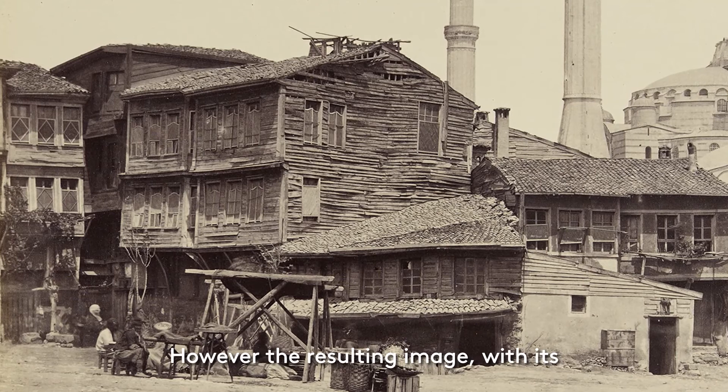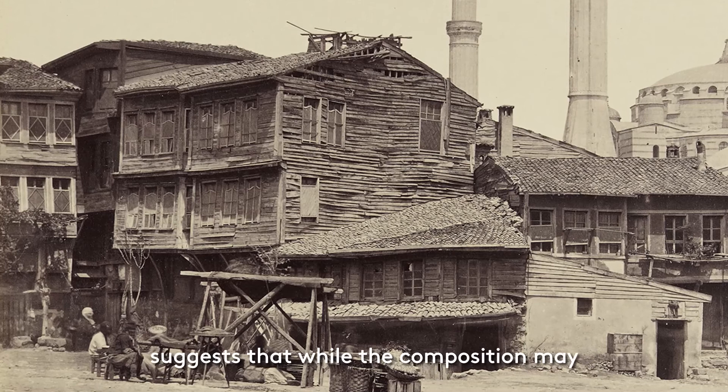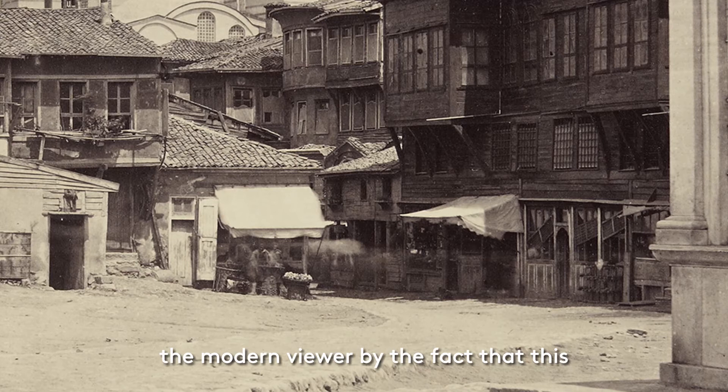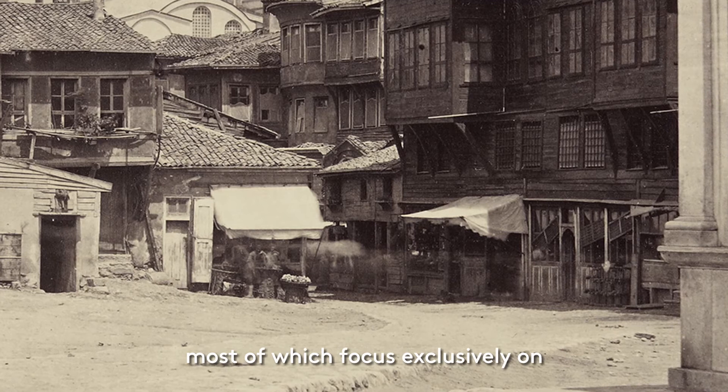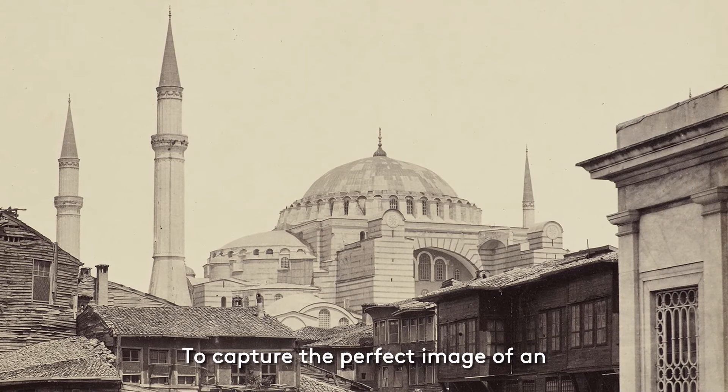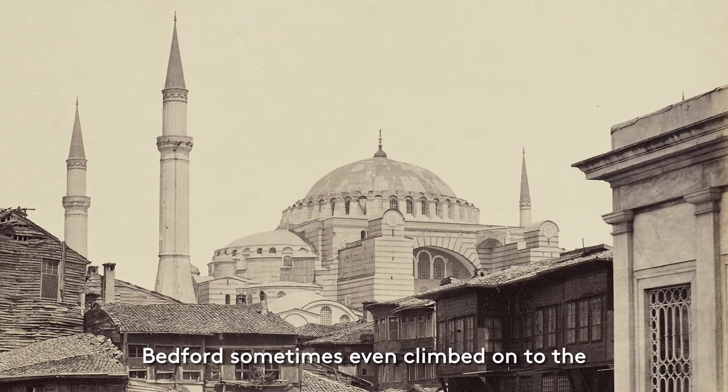However, the resulting image, with its contrasts between the dark and ramshackle with the light and religious, suggests that while the composition may have been initially affected by necessity, the finished product is testament to Bedford's artistic intuition. The image is all the more compelling to the modern viewer by the fact that this intrusion of everyday life was unusual for photographs in the collection, most of which focus exclusively on important sites and buildings. To capture the perfect image of an important site within a crowded urban setting, Bedford sometimes even climbed onto the roofs of surrounding buildings for a clearer view.